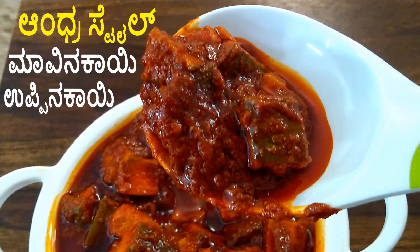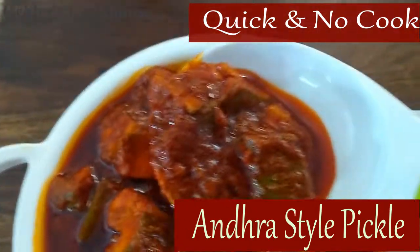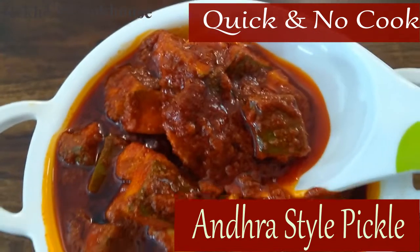This is a seasonal recipe. This is a very famous recipe.